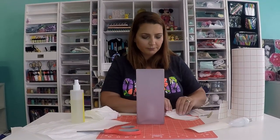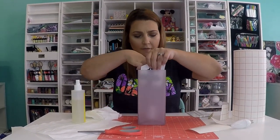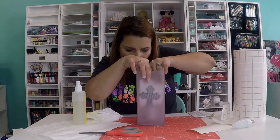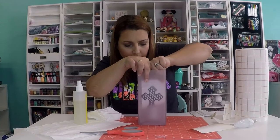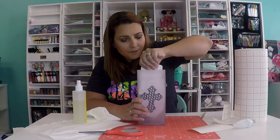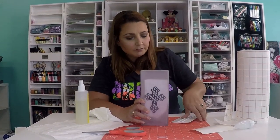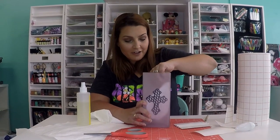So just squeegee it down on there. That's pretty close to center. Again, I'm looking at it from a weird angle, so don't fault me if it's not. Just squeegee that down. We can go ahead and squeegee that down a little bit more. Again, it's hard to do whenever you're on the inside of this.